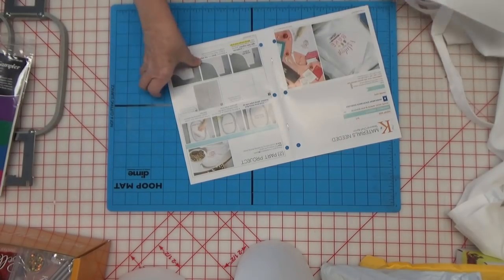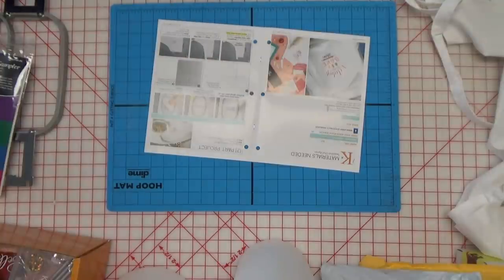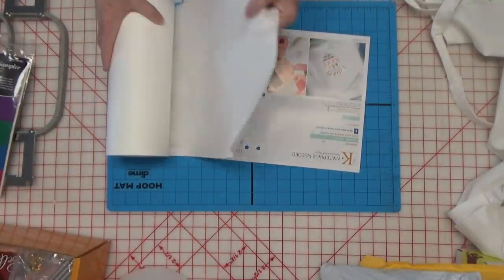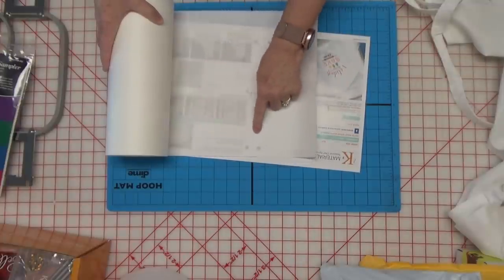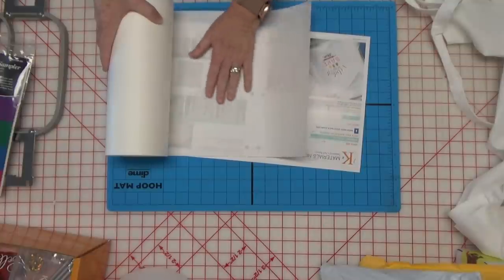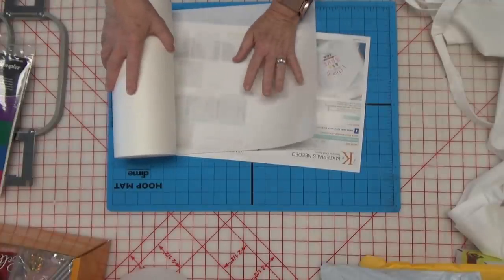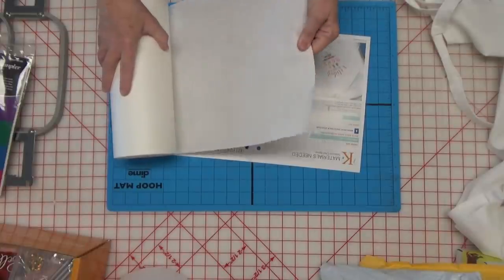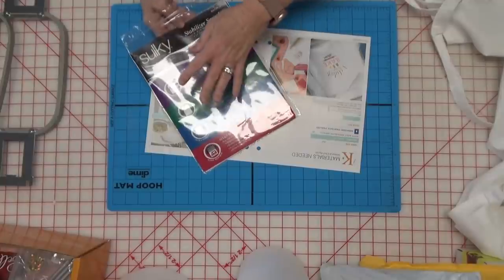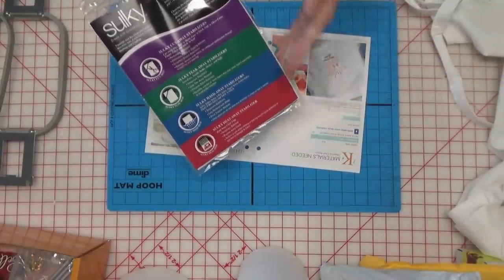If you don't have any wash away stabilizer at all, you can use cutaway stabilizer and cutaway is different from tear away. Tear away stabilizer tears like paper — very easy to tear. Cutaway stabilizer does not tear hardly at all. All around the outside of your design on the back there's going to be however much you leave cut around the outside — you don't cut it away out of the middle. This is usually what you will find on the inside of garments. You can also use that fibrous water soluble although that's better for lace. That's one of the reasons I like to get the sampler packs because they have rarely used stabilizers in them.